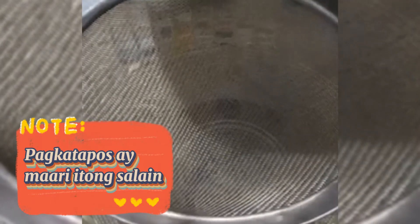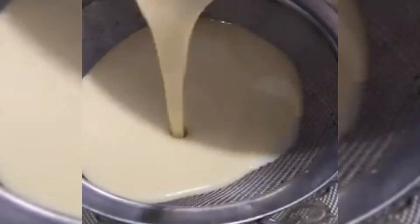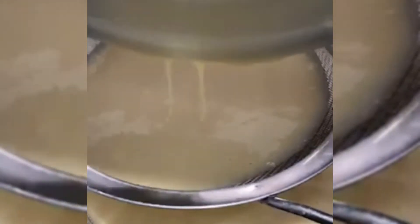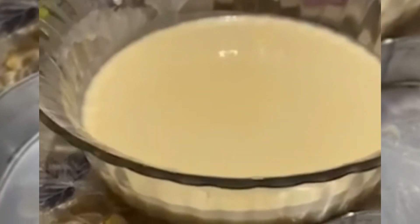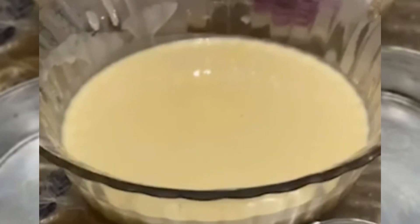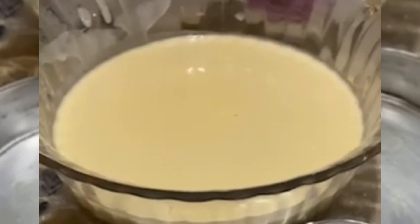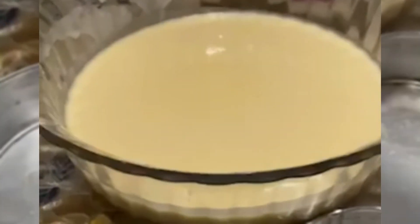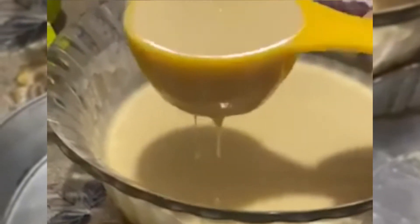Ating po itong sasalain para makuha natin ang mga buo-buo. After po masala, i-transfer natin sya sa lianera. Kaya ko po sinala para matanggal po natin yung buo-buo. Gusto ko lang kasi yung maging pino talaga yung mixture, tsaka matanggal din yung mga buo-buong butter or harina.